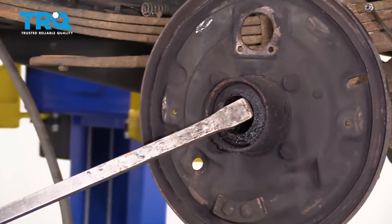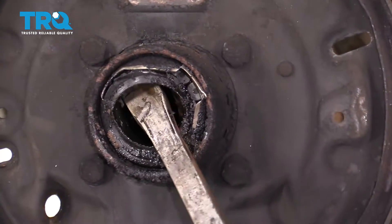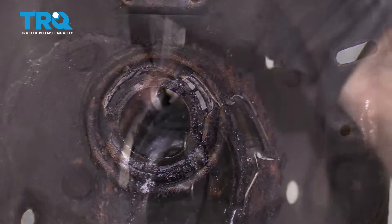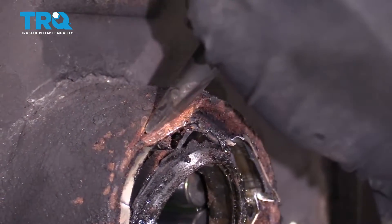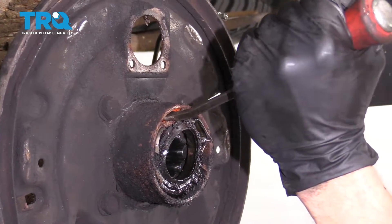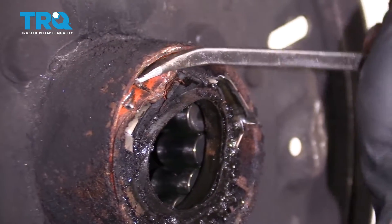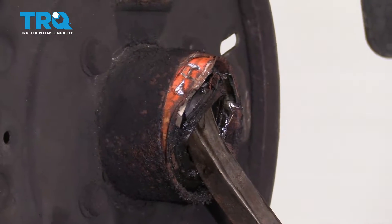Next thing we're gonna do is continue on with a nice pry bar. I'm gonna try to get right inside here and see if I can pry away. I'm gonna come from over here. This looks as though it's gonna keep happening — we're gonna move along. I'm gonna try to grab an edge right here and try to pull it away. Just need something to grab onto. Pop that seal right out of there.